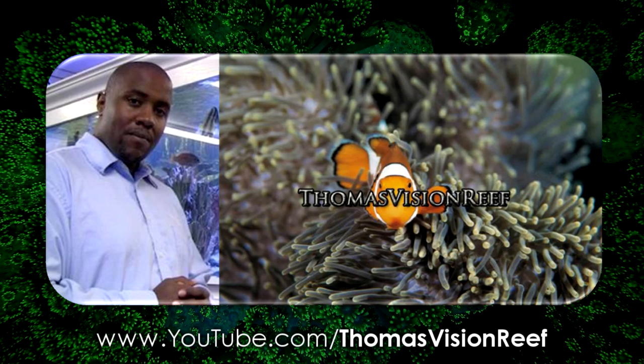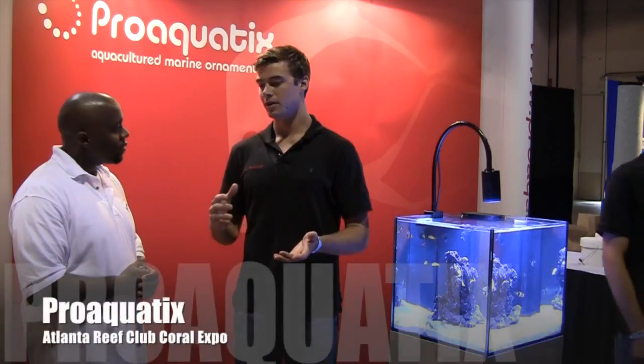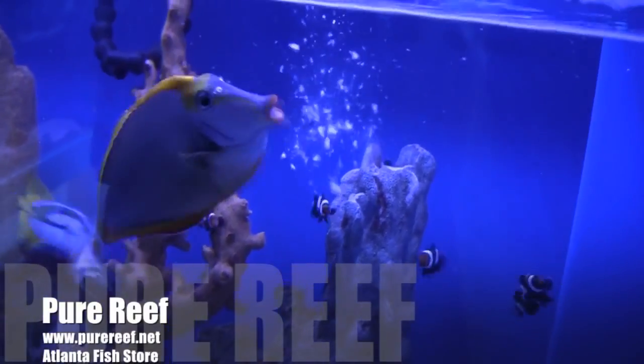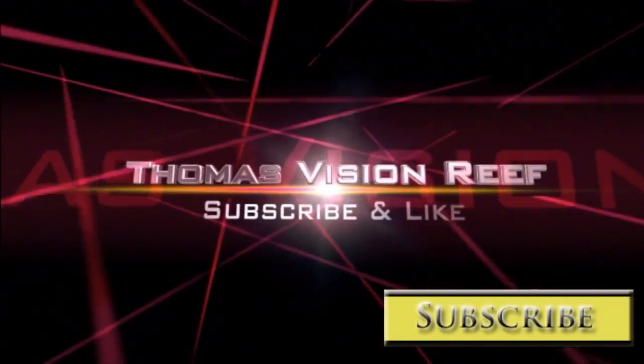If you're looking for a fresh take on the saltwater hobby, then you should definitely check him out. Hey, this is Thomas, aquarium hobby reporter. It's my goal to help grow the aquarium hobby one interview at a time. I bring you news regarding innovative aquarium products, fish stores, and even make some videos just for pure entertainment. This is the ultimate hobby. Make sure to subscribe to his channel if you like what you see.